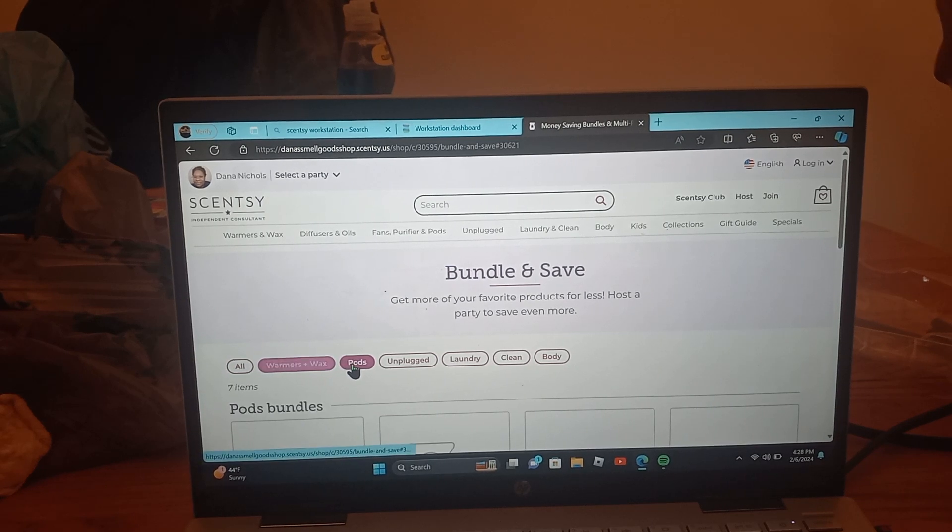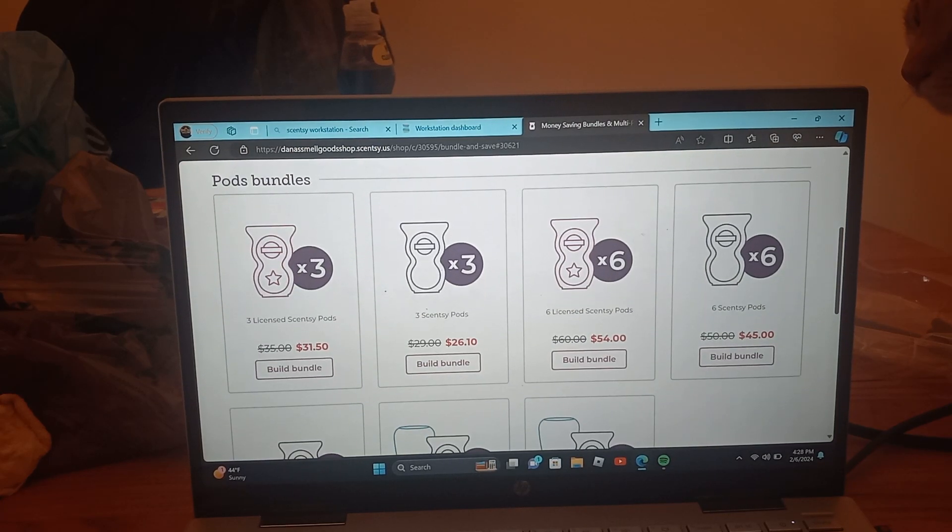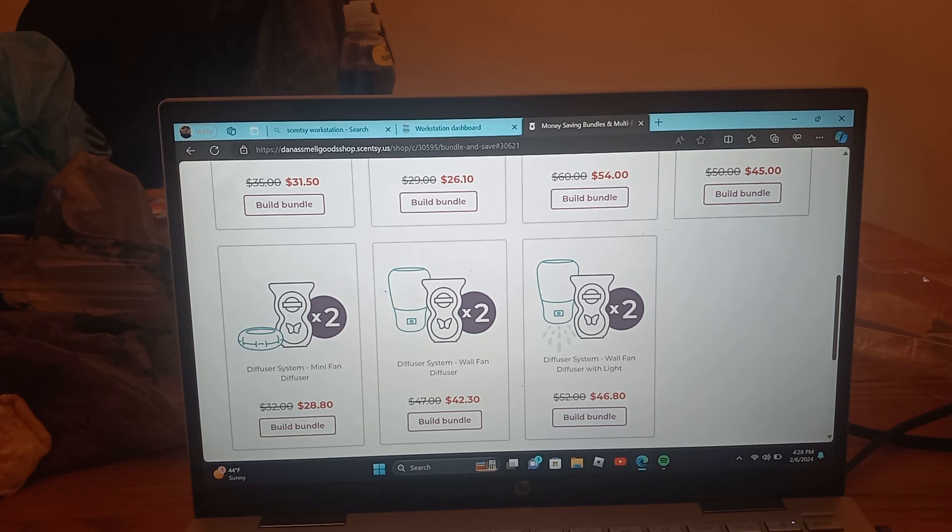We've got pods and pod bundles. You can do three pods — that's usually $35, but since it's 10% off, you pay $31.50. Or $29 for three. Six pods is normally $60, but it's $54. You can really rack up the savings.